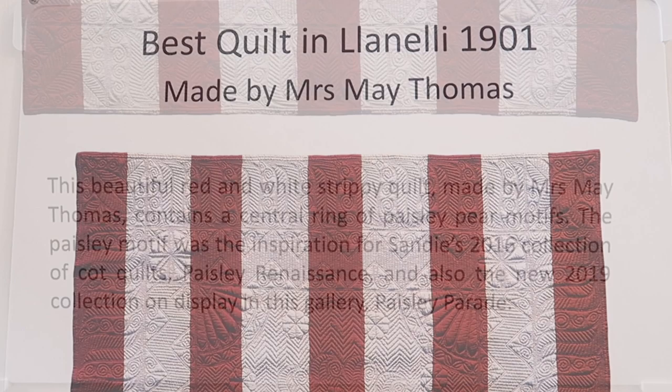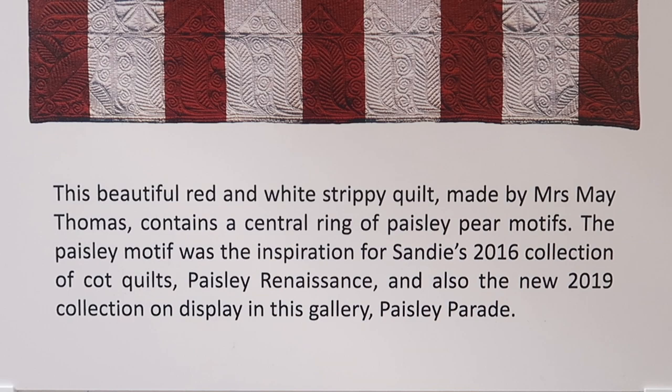Hello Sandy, you have a beautiful exhibition here at the Festival of Quilts. Could you tell me something about the pieces of work that you've got exhibited here?